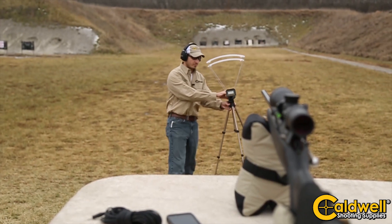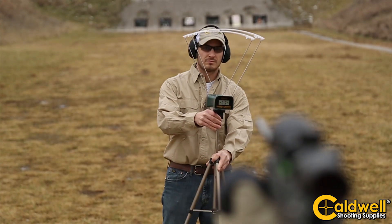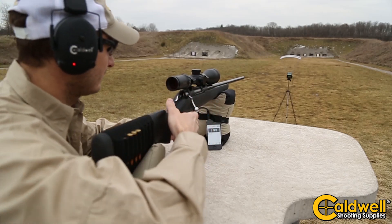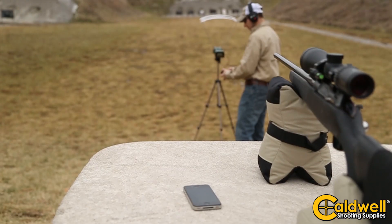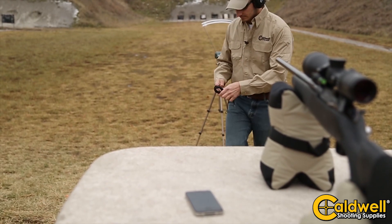The chronograph was specifically designed with high-resolution sensors and a high-speed processor. It's also factory calibrated to be accurate to plus or minus 0.25%. The light kit uses 36 high-output infrared LEDs to give you precise readings across a wide range of lighting conditions. The light kit operates on 110-volt AC power and also includes a 4AA battery pack for portable use.